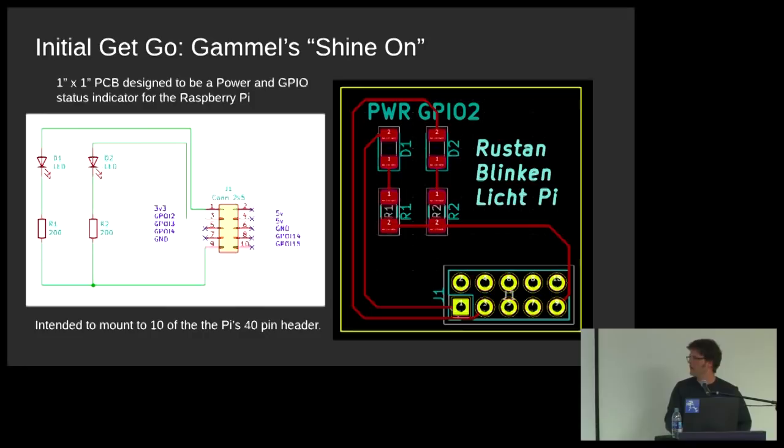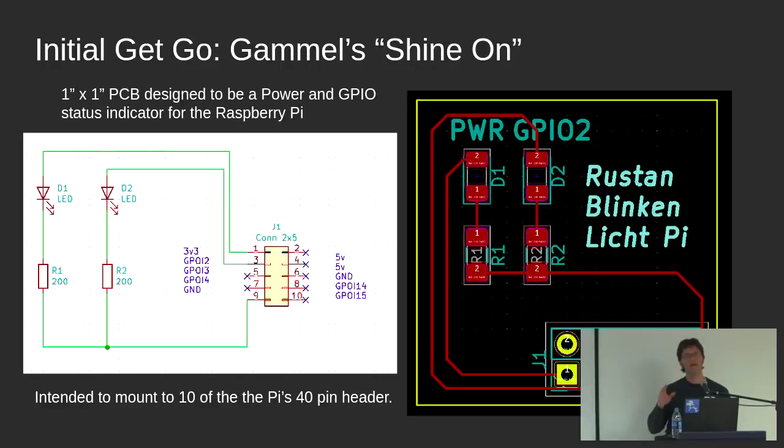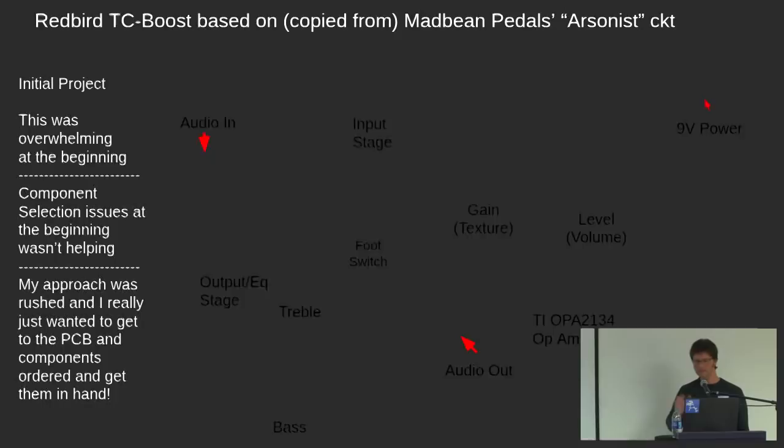The first thing I did was watch a couple of tutorials from Chris Gammel and Sean Heimel, which were excellent — very clear and straightforward, and they actually showed you how to create a PCB, not just 'you could do this, or this, or this.' The first thing was Chris Gammel's Shine On project, which is a power and status GPIO indicator for the Raspberry Pi. Super straightforward. I got the KiCAD PCB file and went to OSH Park, ready to upload it. I didn't order it because I didn't want it — so I thought, okay, what do I want? A guitar pedal. And then you just go overboard.